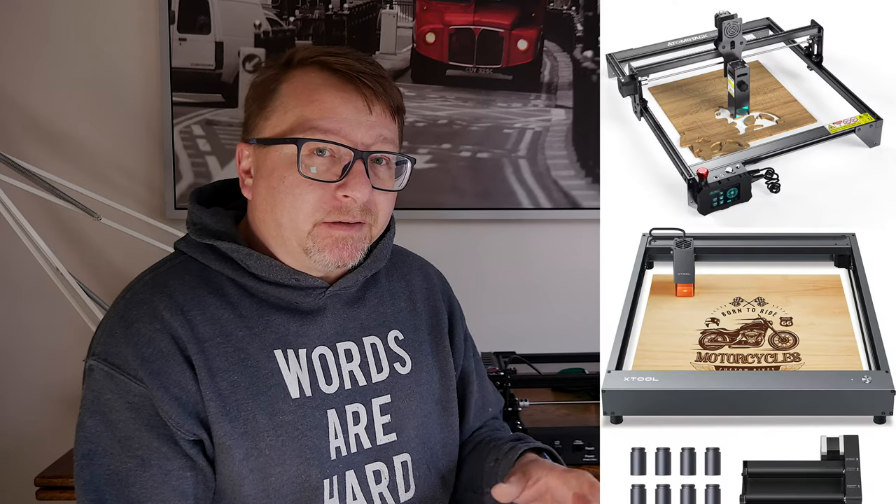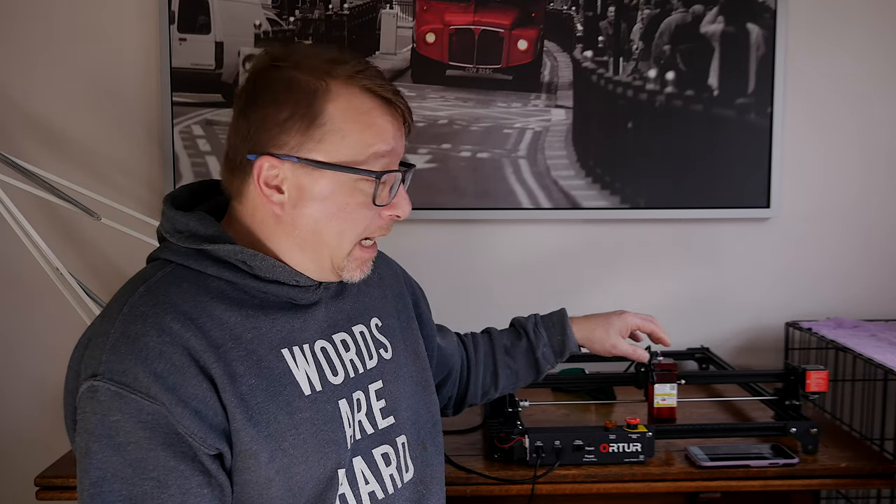I also investigated many lasers in the same class as the Ortur. Generally they all have around 5-watt optical output, though you can get up to 15 watts — and you can upgrade this unit to 15 watts as well. The Ortur comes in as the least expensive in its class, with prices ranging from around $400 up to $600–$800 depending on options. Some are slightly more solid in construction, others nearly identical with a higher wattage laser. We chose this one simply because of the flash sale — marketing totally worked on us.